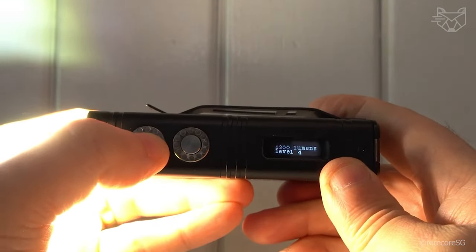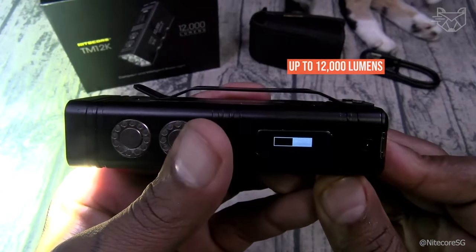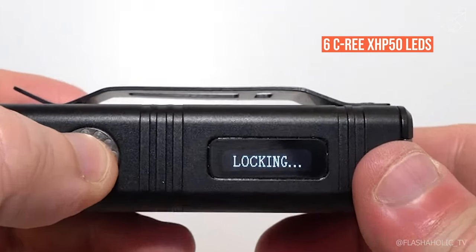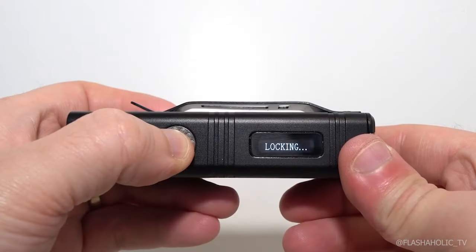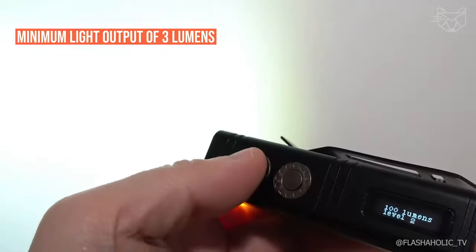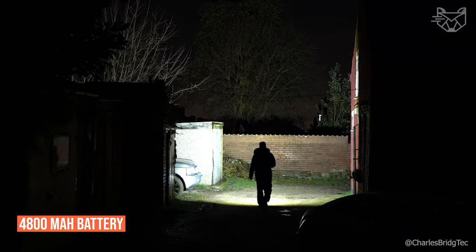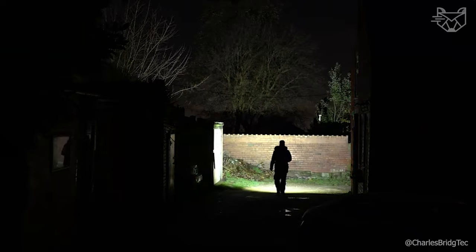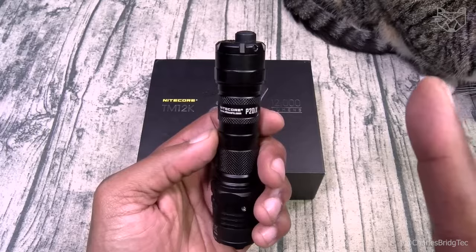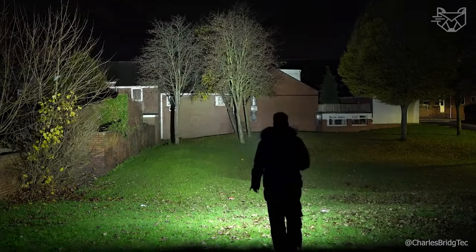The Nitecore TM12K Tiny Monster, a rechargeable LED flashlight, can deliver an astounding output of up to 12,000 lumens thanks to six CREE XHP50 LEDs. Not only does it provide incredibly bright illumination, but it also offers a Firefly mode with a minimum output of 3 lumens that can last up to 200 hours. The included 4,800 mAh battery provides long-lasting life, and recharging is done via the Type-C interface. The interactive OLED display provides useful operating information including battery level and current operating mode.